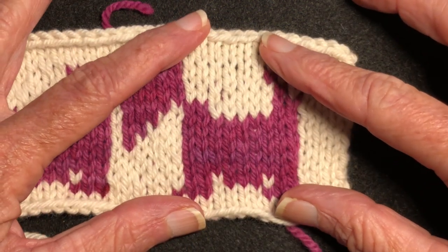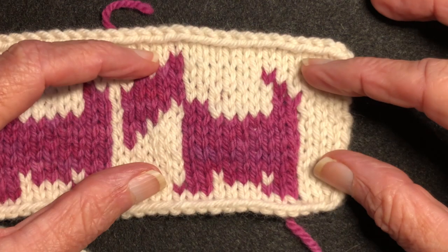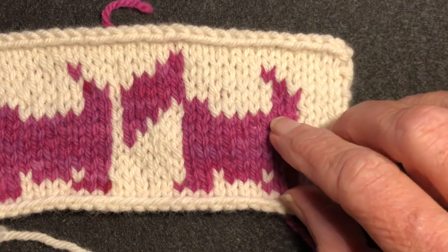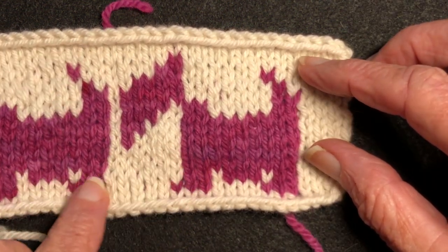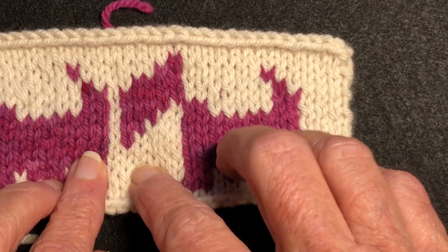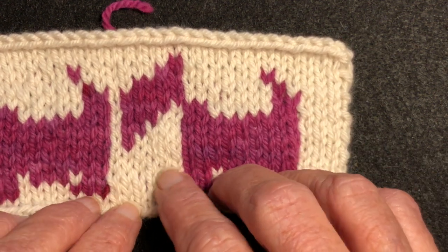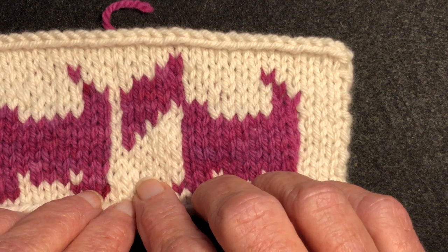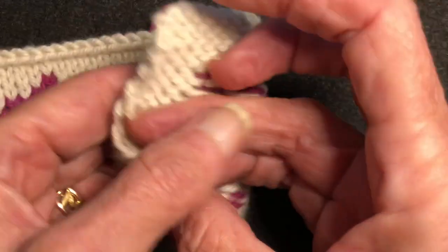Usually I catch a float if it's an inch or longer. In this particular fabric I'm getting five stitches to the inch, so I can knit five stitches without catching a float. But here where I have six stitches, I caught the float behind. When I do catch the float, I try to catch it towards the center, but I don't catch the floats stacked on top of each other.